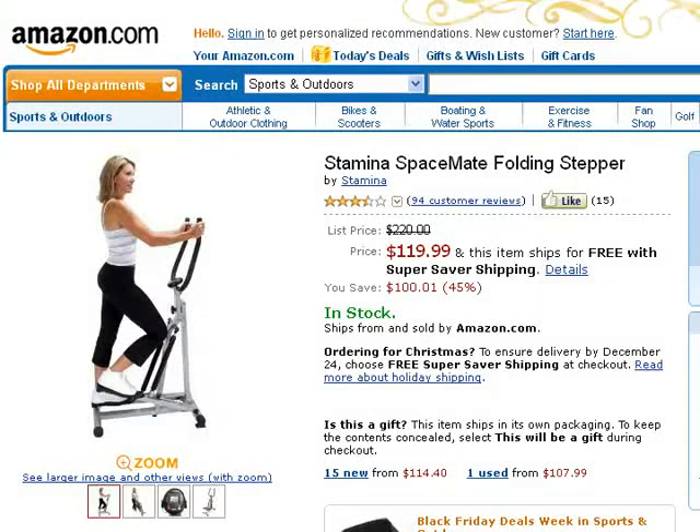This is a review of the Stamina Spacemate Folding Stepper. The Stamina Spacemate is designed to offer a low impact and effective cardiovascular exercise without taking up so much space.